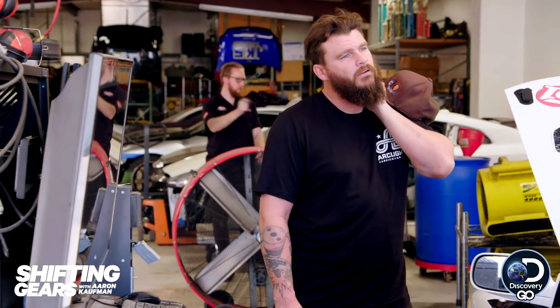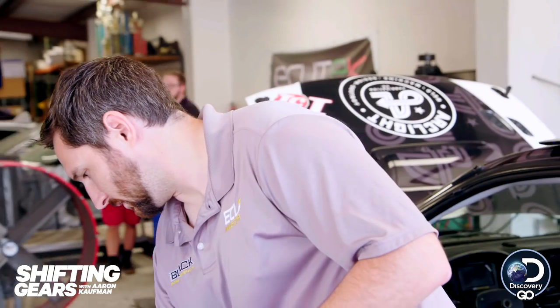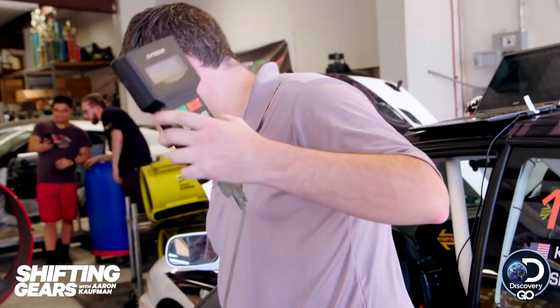Looking up some dynos from similar cars, that's about the power range. It's a naturally aspirated 2.5-liter — it's a little tiny engine. I gotta see if I can fit my hips in an Aaron-sized spot. These hips don't lie.